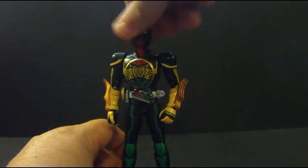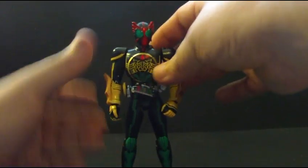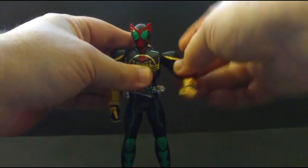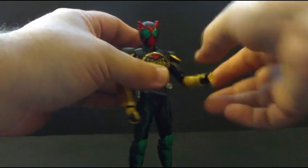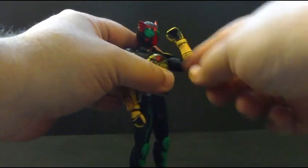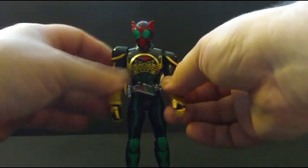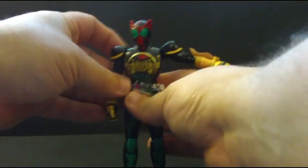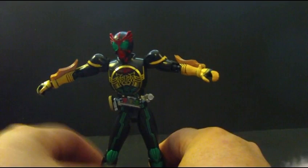Articulation-wise, you can get a full 360 in the head — mine's a little loose, but that doesn't bother me. It has the Figuarts shoulders, which is a ball joint on a ball joint, really nice. Full double-hinged elbows and rotation at the hands. The shoulder pads are on an individual mount, so you can actually get some really good poses with it.